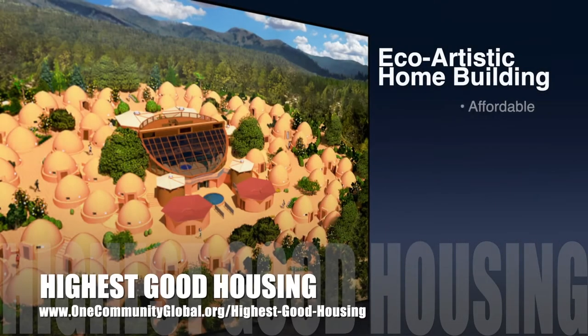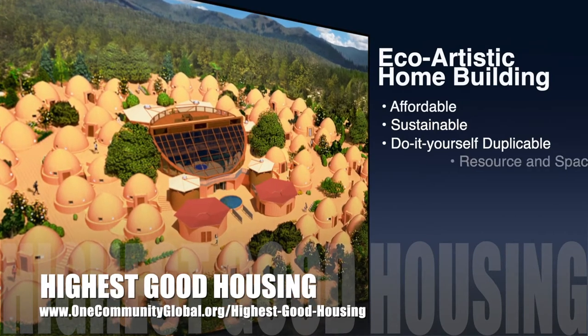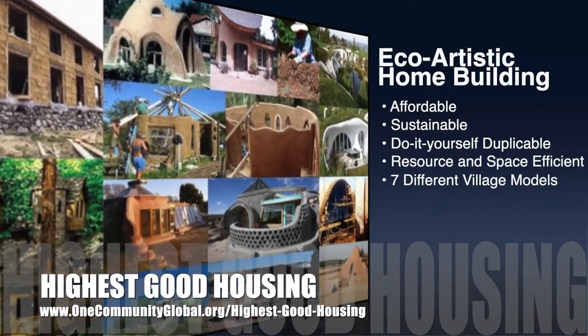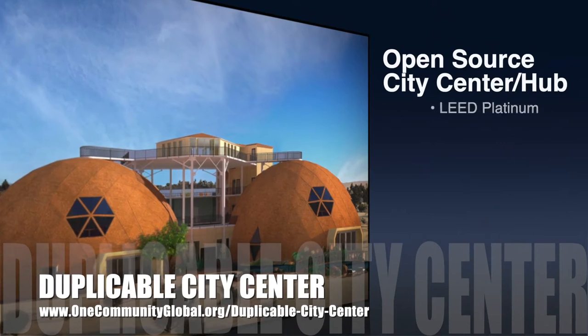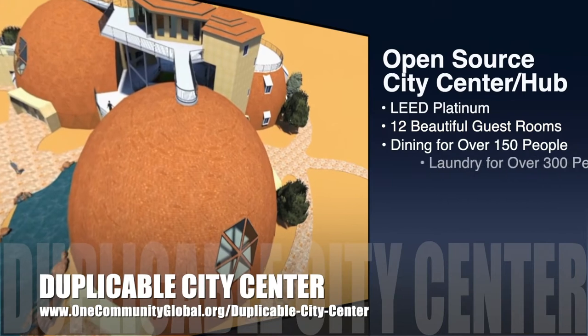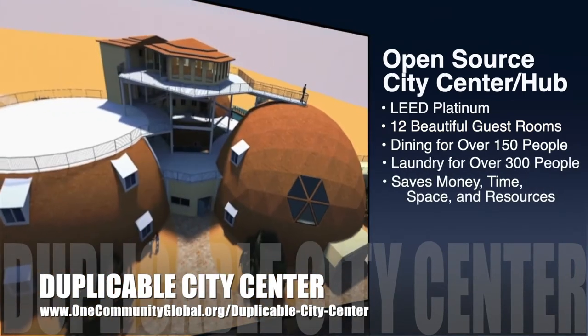The One Community approach to Highest Good Housing is eco-artistic home building that is affordable, sustainable, do-it-yourself, duplicable, resource and space efficient, and consists of seven different sustainably constructed village models. One Community is also creating an open source duplicable city center designed to be LEED Platinum certified, provide 12 guest rooms, dining for over 150 people, and laundry and recreation space for over 300 people — all while saving money, time, space, and resources.